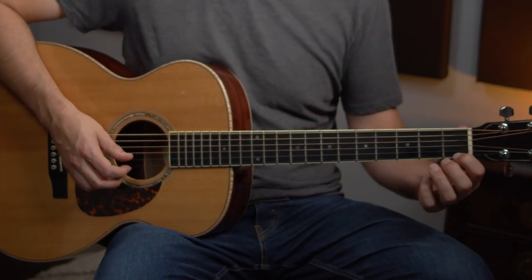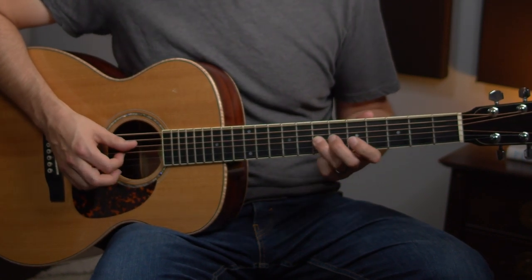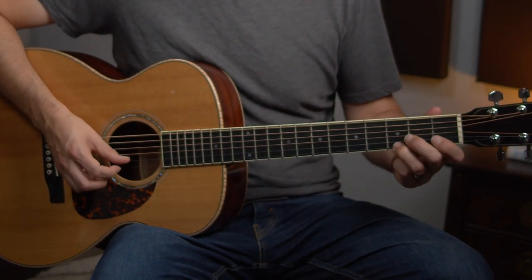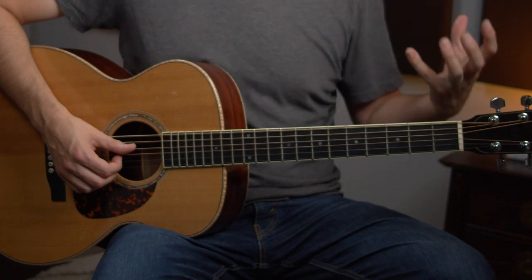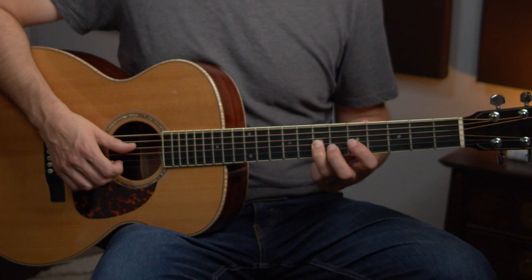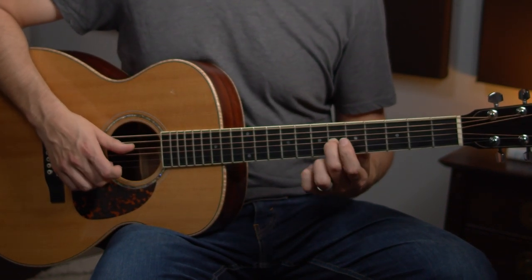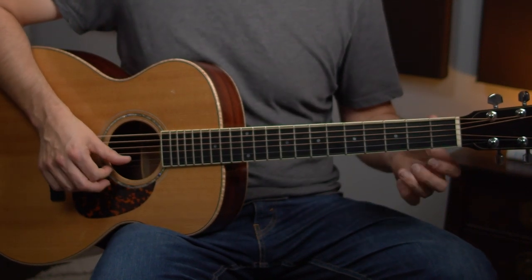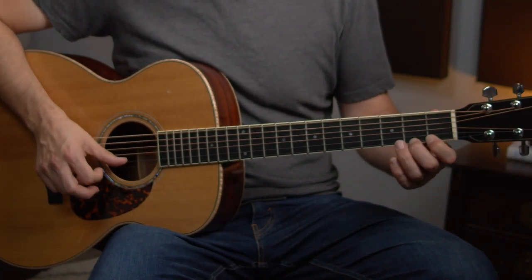We've got a cool little move — we're going to sneak back to the first fret and slide into the second fret. It kind of mirrors the A section move. Really, it's the same intervals compared to the D chord. In A, we were hammering up from the minor third to the major third. In D, G is going to be your fourth, then we go minor third to major third. So there's some parallel harmony happening there.